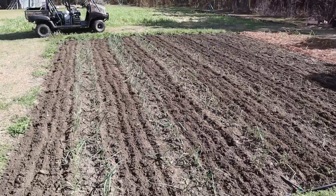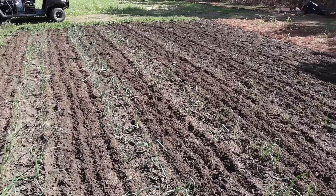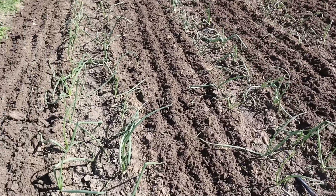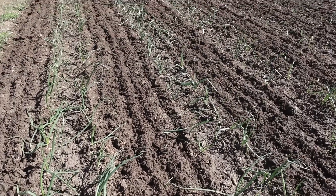We got them fed and weeded all in one effort. We're supposed to get some rain tomorrow which will help dissolve that organic fertilizer so it can start feeding these plants.